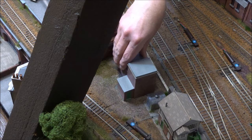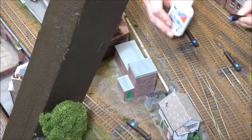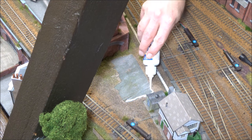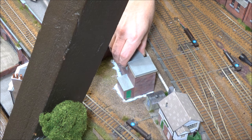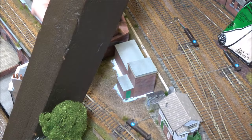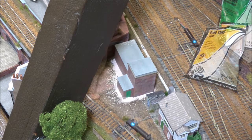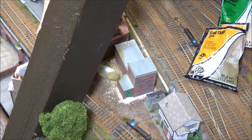The building now fits quite cleanly against the surface of the baseboard. It's just a question of gluing the model in place — I'm using this rocket card glue which does a really good job of this sort of thing — and then once that's in position, adding some ballast and some other scatter material around the base of the building. I'm adding a little bit of Woodland Scenics buff coloured ballast and some Woodland Scenics fine turf to help this blend in a little bit better.